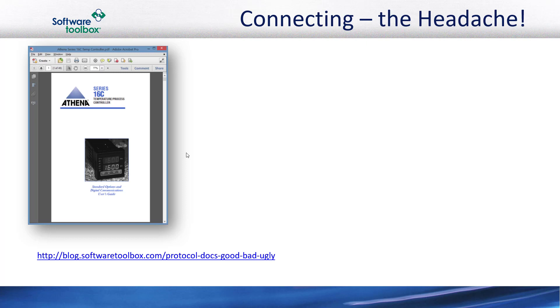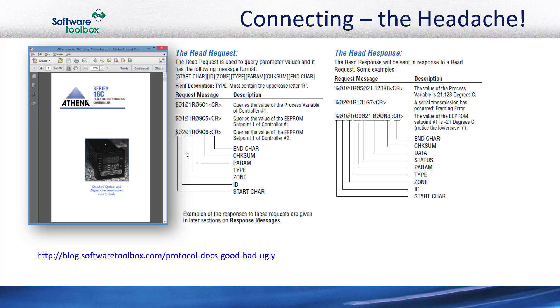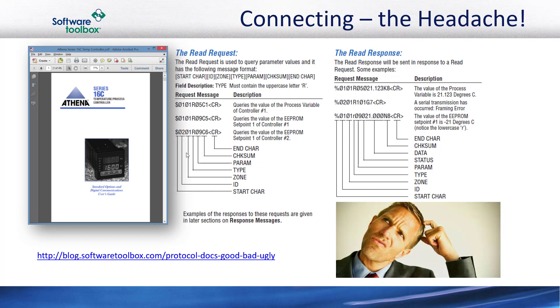If it's old enough, it's entirely possible there's a paper manual collecting dust somewhere. And in this manual, there's stuff like this read request. And you look at this and start to think, what in the world am I supposed to do with this request, with its start character, ID, zone, and type fields? This looks like stuff engineers and programmers have to deal with. And that's only half the equation — there's also the response to that request to consider, and that's just to read one type of variable.